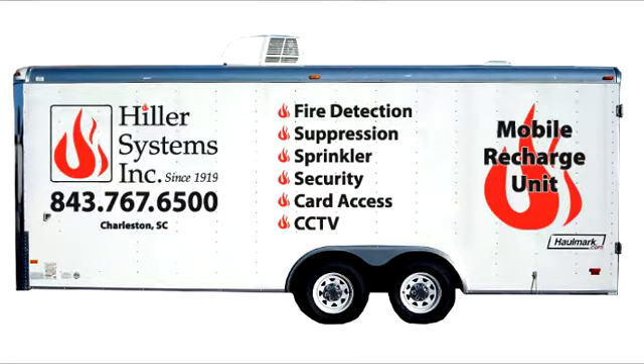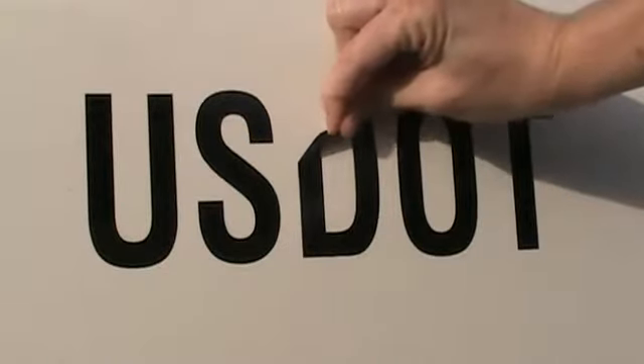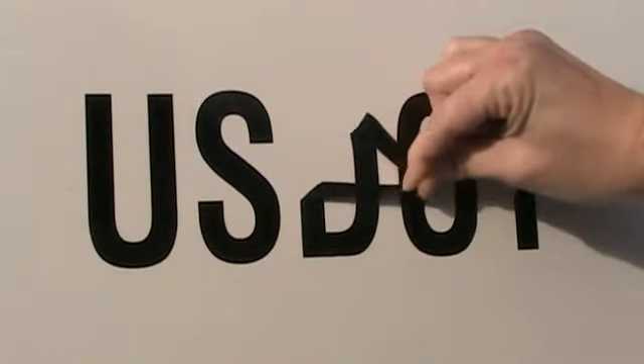The great thing about vinyl letters, though, is that you can remove them later. That way, when you eventually sell your trailer, you'll preserve the resale value.